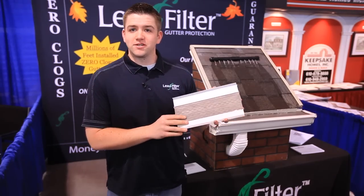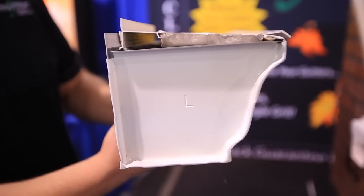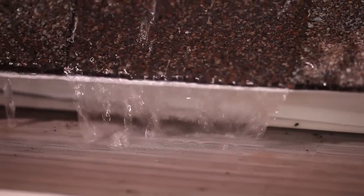This is Leaf Filter. It's a surgically engineered stainless steel backed by vinyl. It fits over your existing gutter that you have on the house. You don't have to mount it up under the shingles — it's mounted right in the back of the drip edge, so we're not messing with the adhesion between the roofing and the shingle.